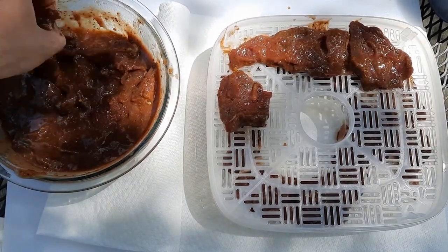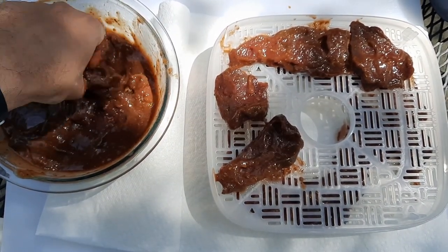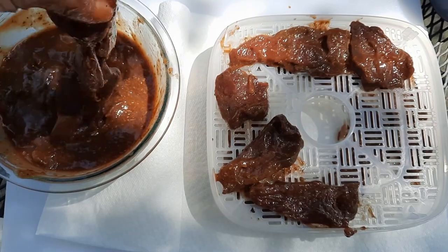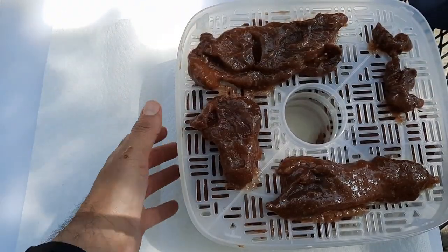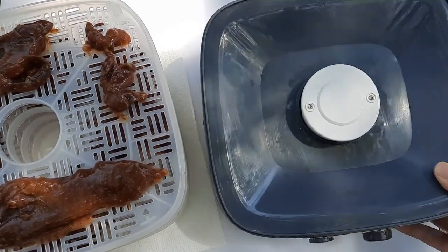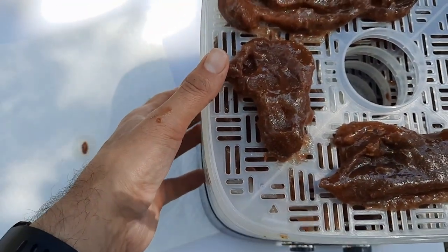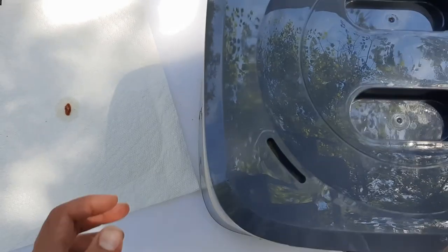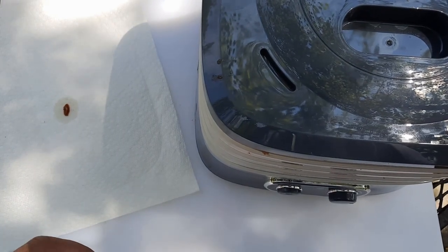I will put the ingredient amounts down below in the description as estimates. Being precise on the ingredients is not that necessary — getting all of them or most of them is the number one thing. We've got four trays filled up here. People ask what kind of dehydrator I have — I don't even know the brand; my sister got it for me as a Christmas present and it's just your standard plastic dehydrator that works great. Put the lid on top, plug it in, and we're going to set it on high for about four to six hours and we'll probably flip them halfway through.